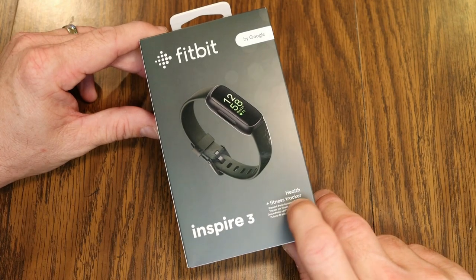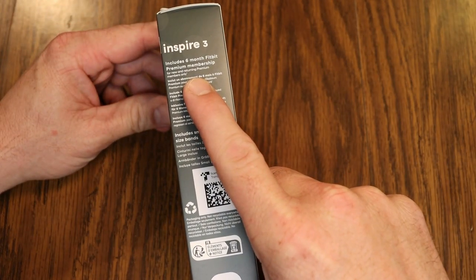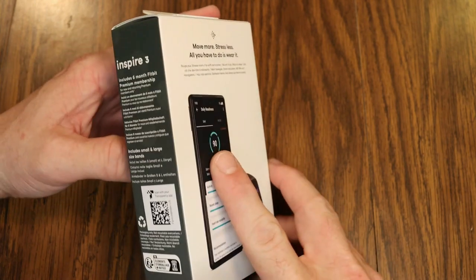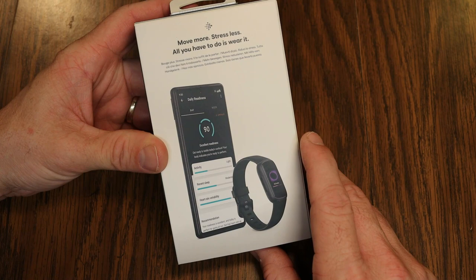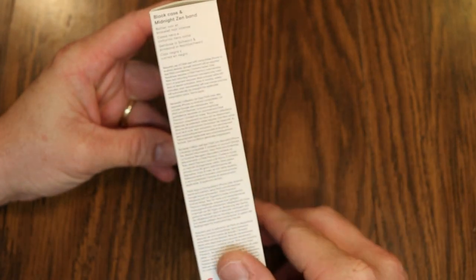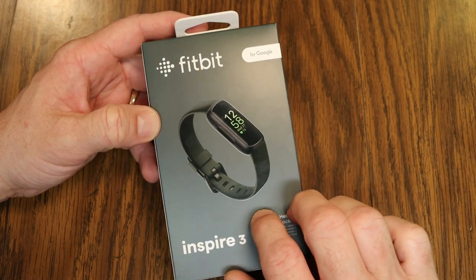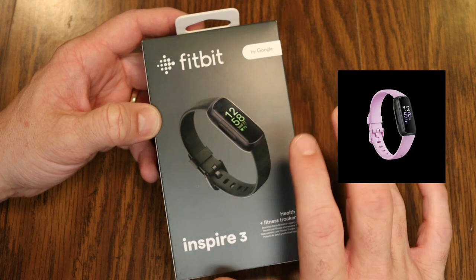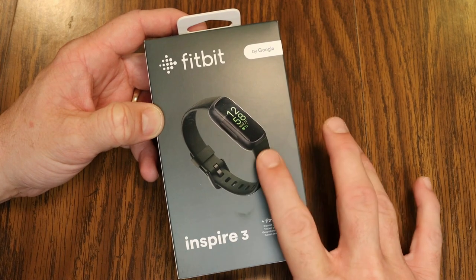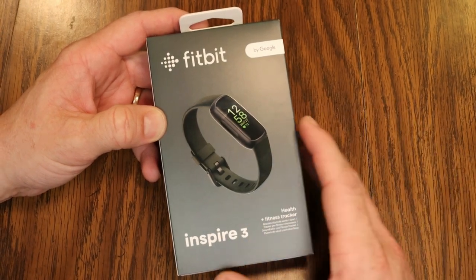This is just the health fitness tracker — this is not a smartwatch. As we spin around the box, we can see it includes a six-month Fitbit premium membership and both a small and large size band. This is the black case with the midnight zen band — basically the all-black Inspire 3. There are two other color options: lilac bliss and black, or morning glow orange and black. All cases are black and you get different colored bands.